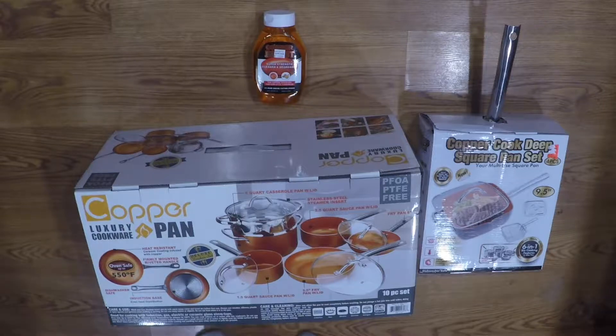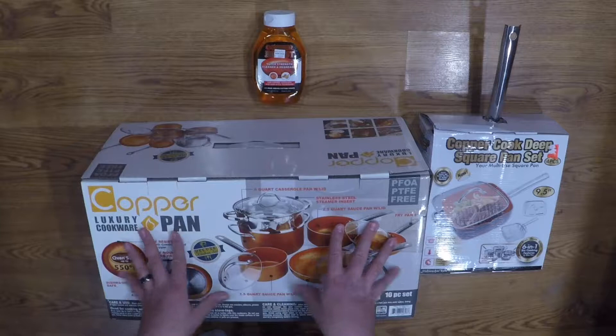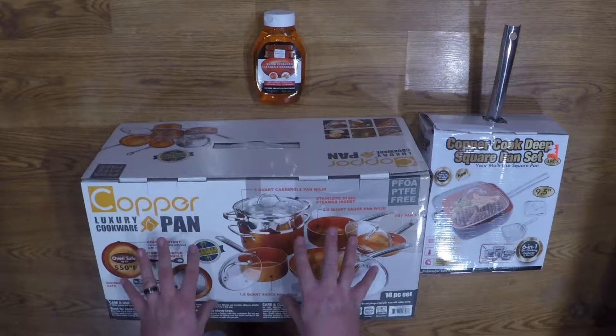Alrighty guys, so we're back with another unboxing here. This is the new stuff that's out — copper coated pots and pans. They're supposed to be basically 100% non-stick; you can't burn anything to them. So we have two of them here.